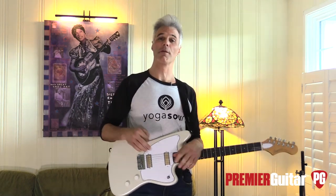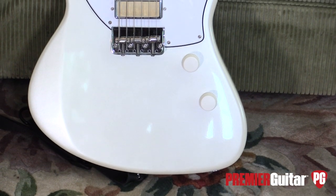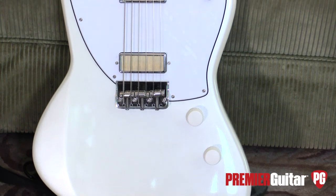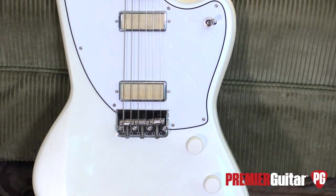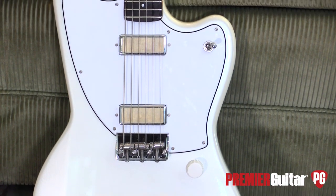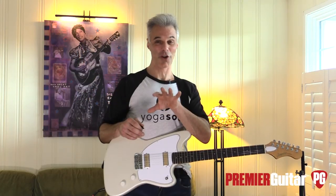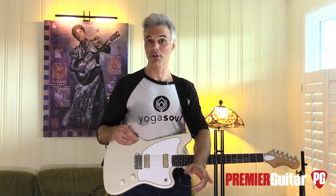Just starting with the pickups alone is so cool. The older body, cool offset design — you can see a Fender influence but also kind of a spaceship influence. I love that about guitars in the '60s, because there was a whole space-age thing going on. We were going to the moon and they were making guitars and cars look like spaceships.